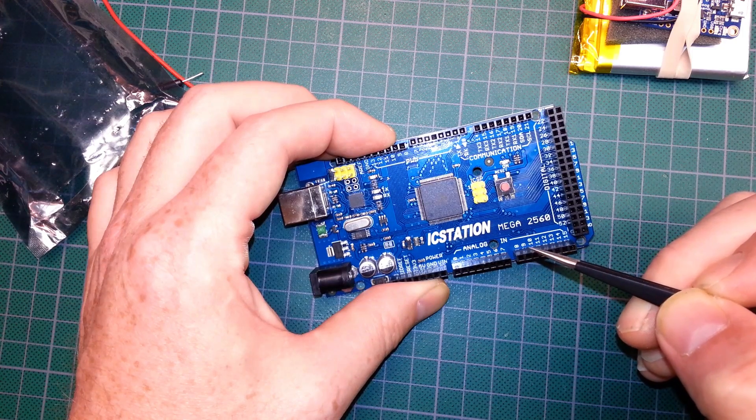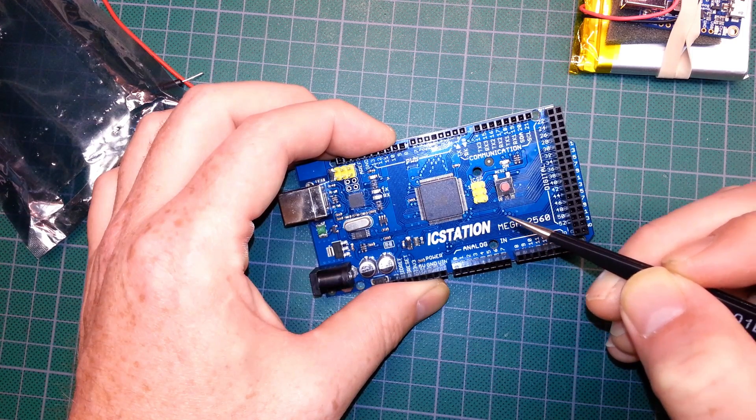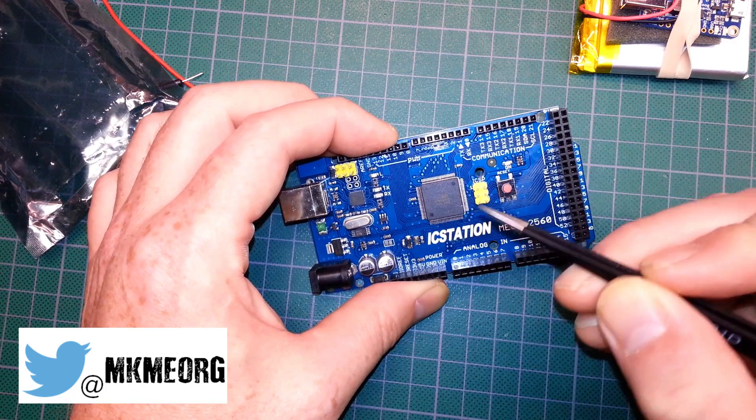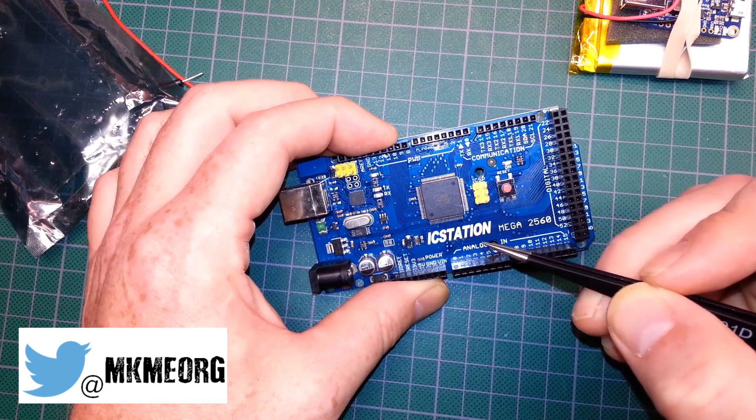128 kilobytes of flash, 8 kilobytes of SRAM, 4 kilobytes of EEPROM on board, running at 16 megahertz. Really powerful microcontroller.